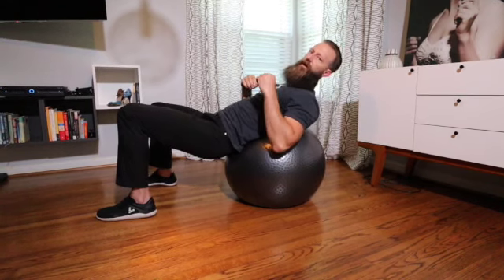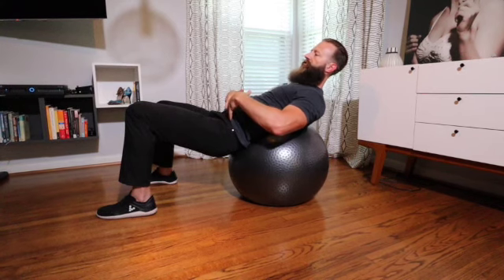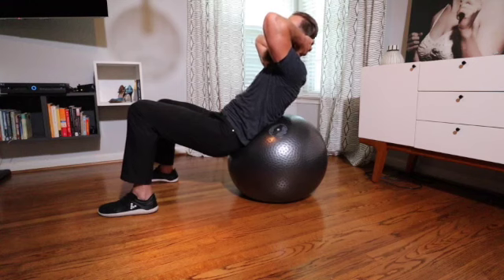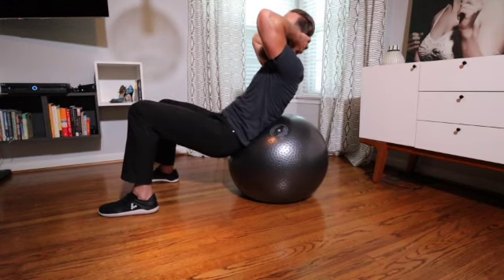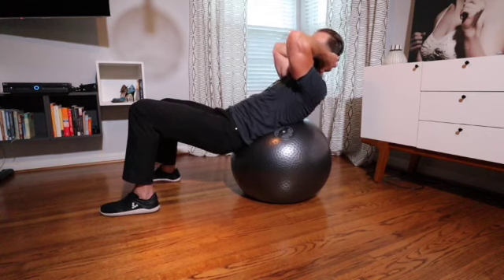If you feel your lower back, try to adjust yourself down on the ball a little bit. Keep your hips kind of draped around the ball and make sure that you're not going into just hip flexion or just coming straight up. You're just crunching, and then lower yourself down.